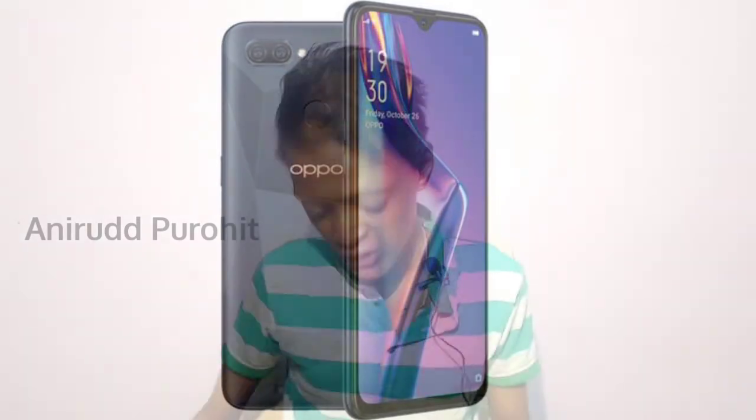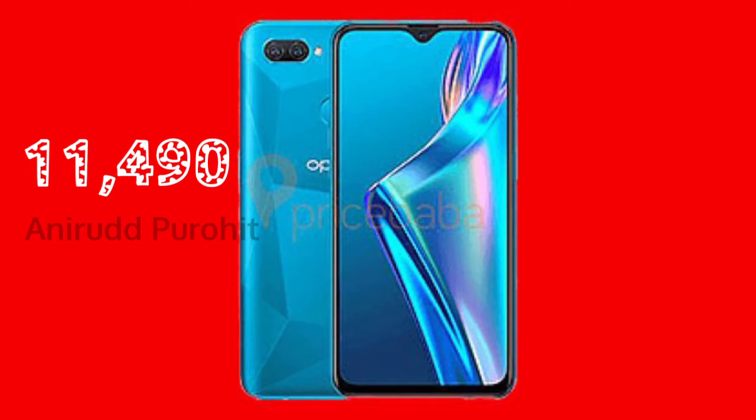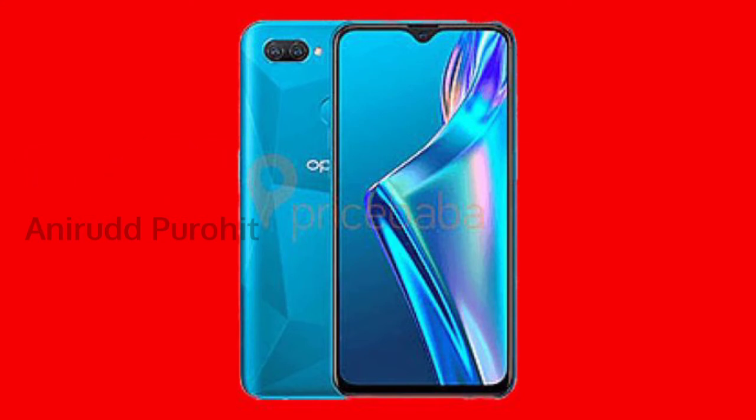The price range is $11,490. I will check this price range of $11,490.